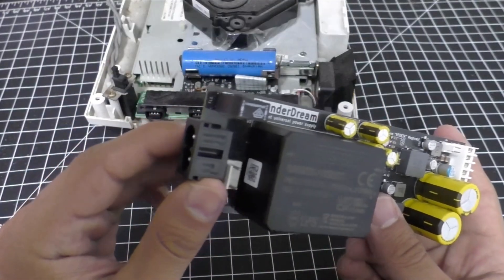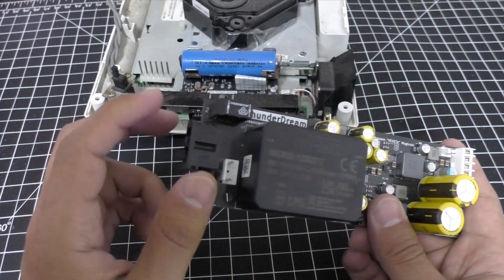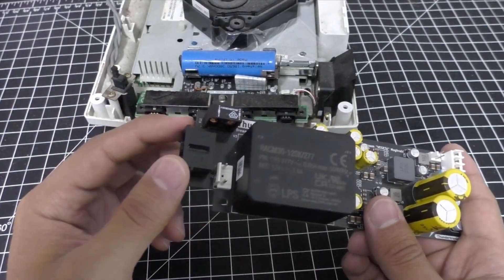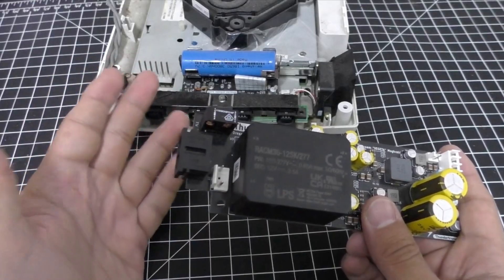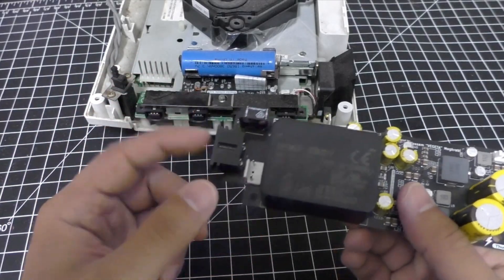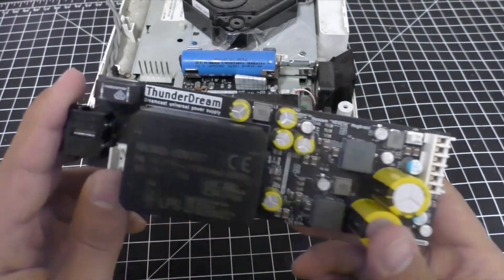So when I heard about Thundertronic's Thunder PSU for Dreamcast — or Thunder Dream — it immediately caught my attention. Thunder Dream is a high-end replacement PSU that retains the original design philosophy, eliminates heat concerns, and avoids the compromises of smaller external solutions. That brings us to how this board works, and whether it finally gets Dreamcast power right.